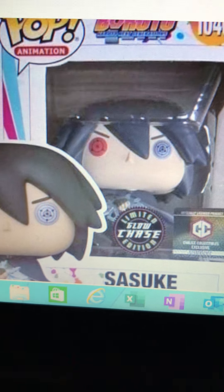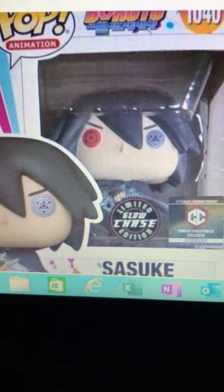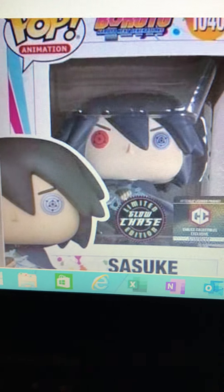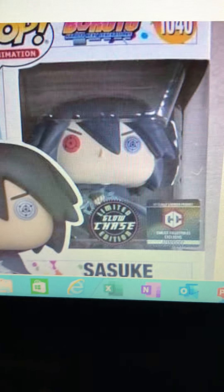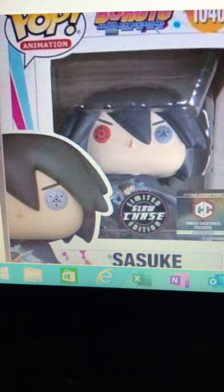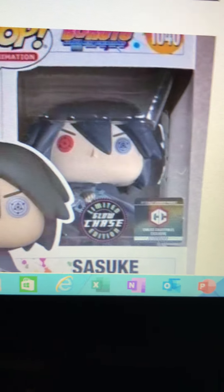It is a Chalice Collectibles exclusive Sasuke. It's actually pretty similar to the Specialty Series one that came out a year or two ago. The only real differences are the hair, the lightning on his sword, and the Rinnegan and Sharingan. His hair looks a lot different, and in the original one his Sharingan isn't activated, his Rinnegan is covered with his hair, and the sword doesn't have lightning.